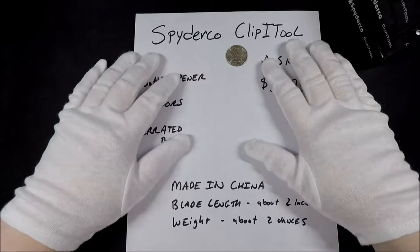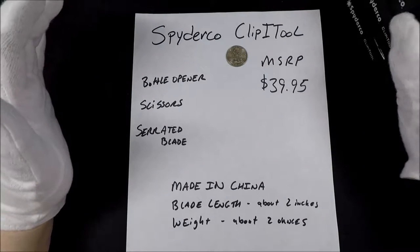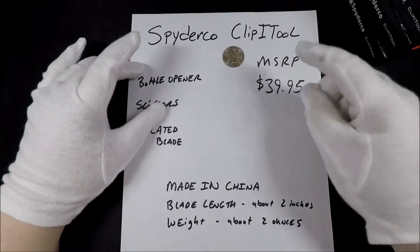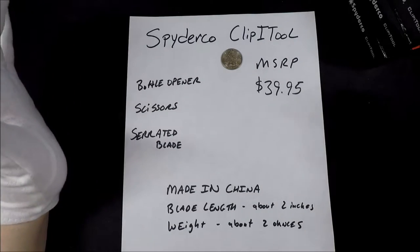Hello, and welcome to White Gloves Reviews Anything. In this video, we're going to take a look at three Spyderco knives. They're the series of knives called the Clippy Tool knives, or Clip Eye Tool knives. I'm not exactly sure how you're supposed to say it — I'm going to go with Clippy Tool.